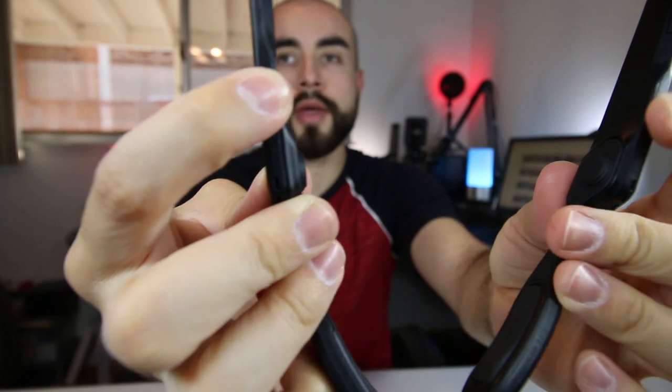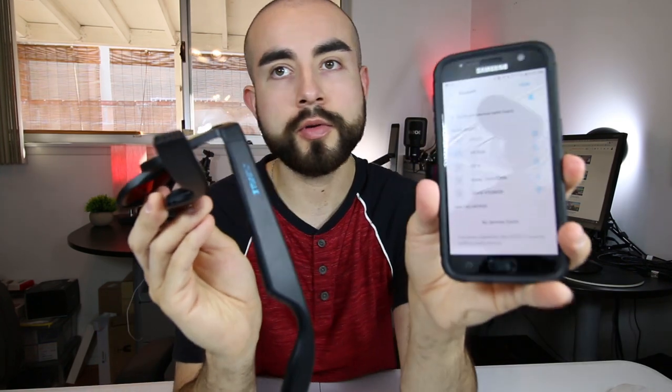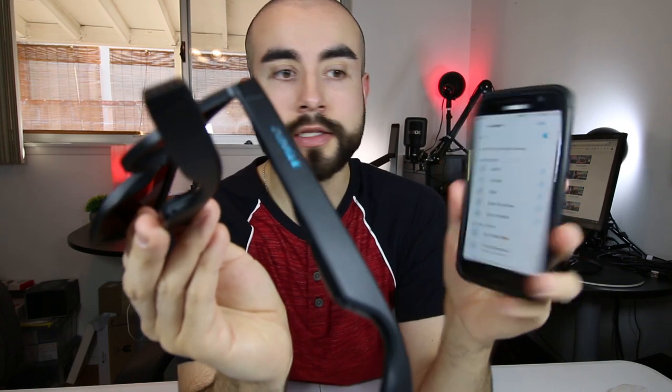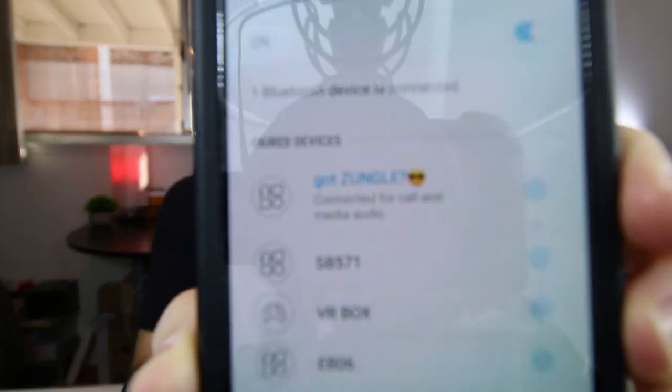When you first take these sunglasses out of the box, you're going to want to charge them for an hour. After they're fully charged, power them on — the power button is located on the bottom of each sunglass frame on each side. Hold down each side for two seconds, and you should see the sides of the frame light up. When they're blinking very rapidly like that, that means they're in pairing mode. Now go over to your phone, into your Bluetooth settings, and scan for the new device. There it is — it says 'Got Zungle.' Click on that and it's now pairing. The rapid blinking LED indicator should stop in just a second. And now my phone says 'Zungle connected.' They're now paired and the LED indicator pairing mode has turned off — ready and set to go.